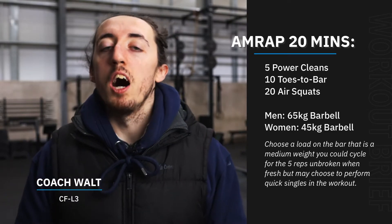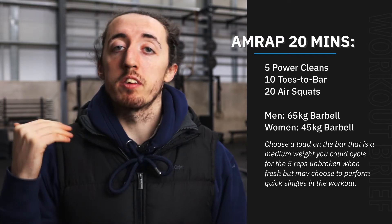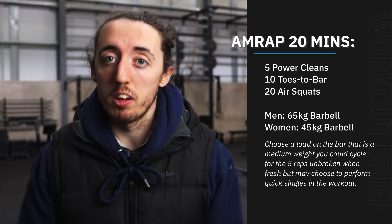Hey there team, Wednesday is here. The workout we've got for you today is going to be a 20-minute AMRAP. Within this 20-minute AMRAP, we're going to cycle through five power cleans, 10 toes to bar, and then 20 air squats.